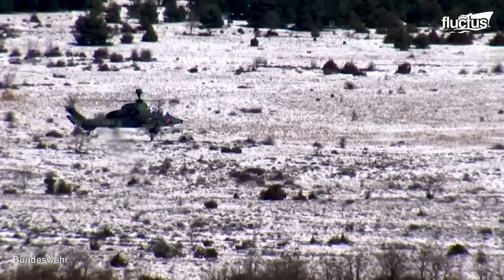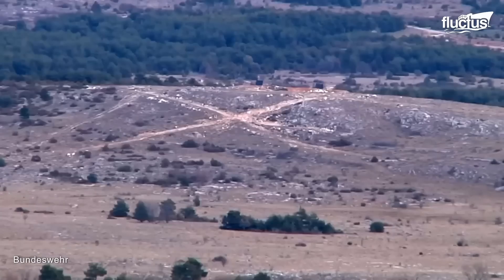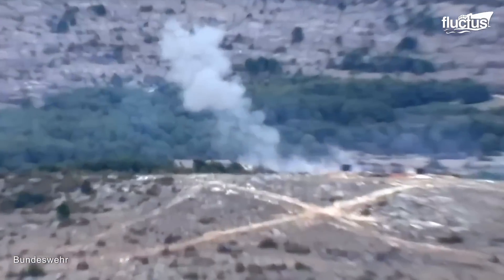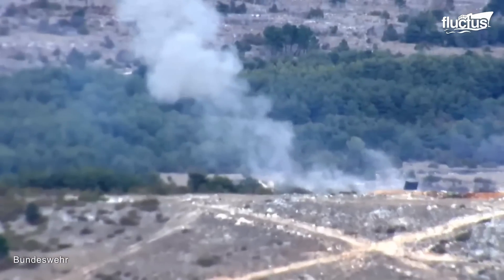The Tiger can be equipped with Mistral short-range air-to-air missiles, which gives the ability to engage enemy helicopters and light aircraft thanks to the heat-seeking technology added to these missiles.